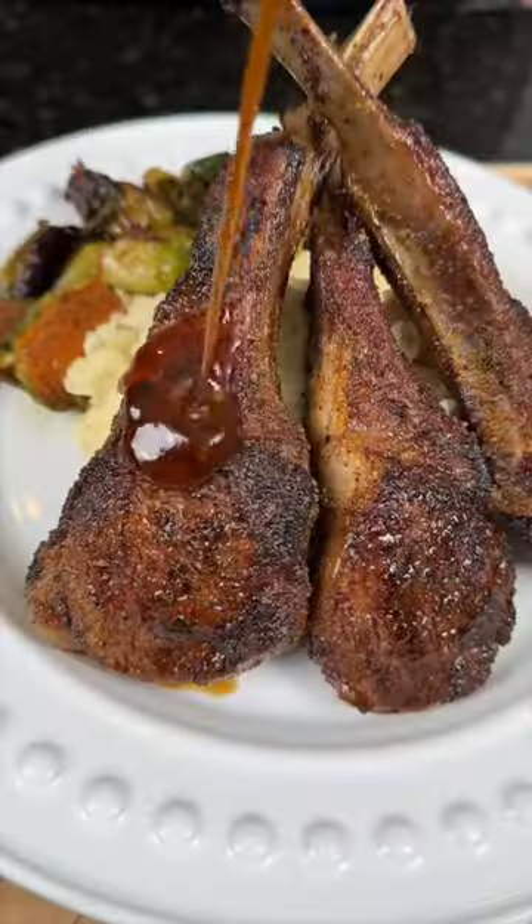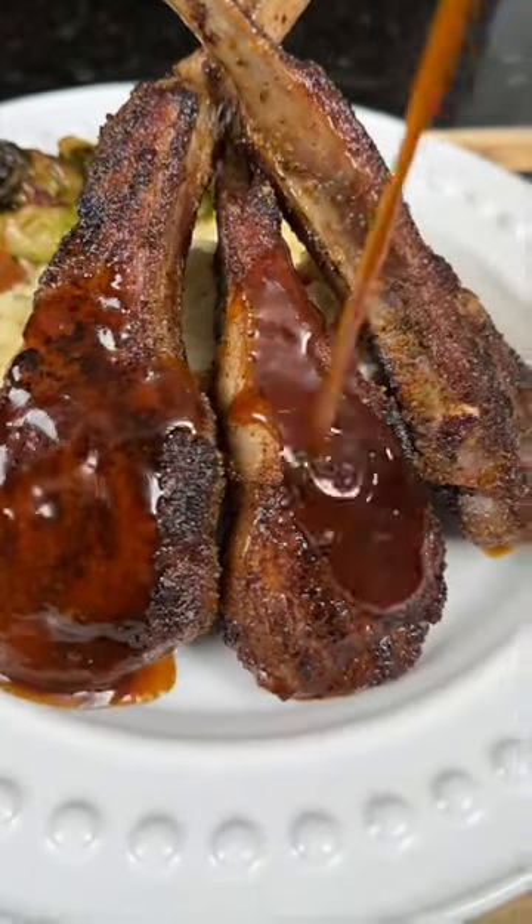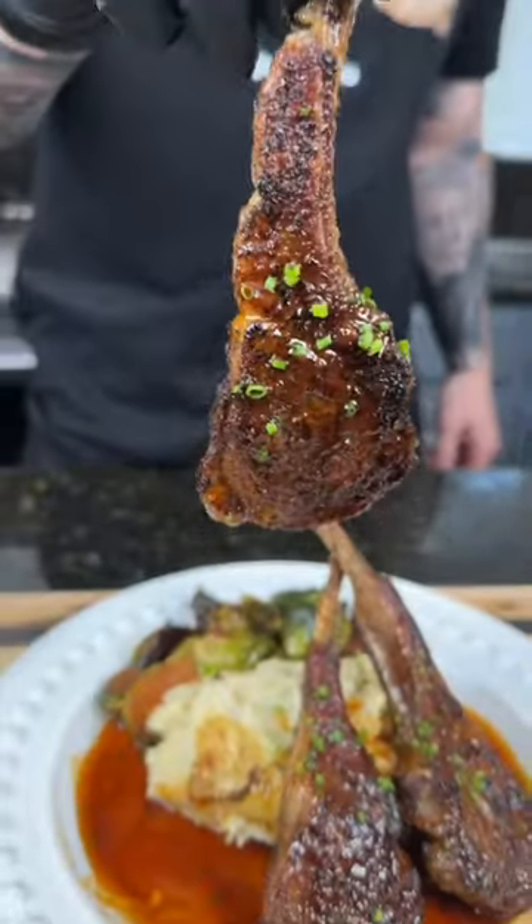Now it's time to plate this up with extra sauce. Brace yourself for a trademark money shot — say it with me guys: looking good! All the specific measurements and ingredients are in the caption. Now it's your turn to make it happen.